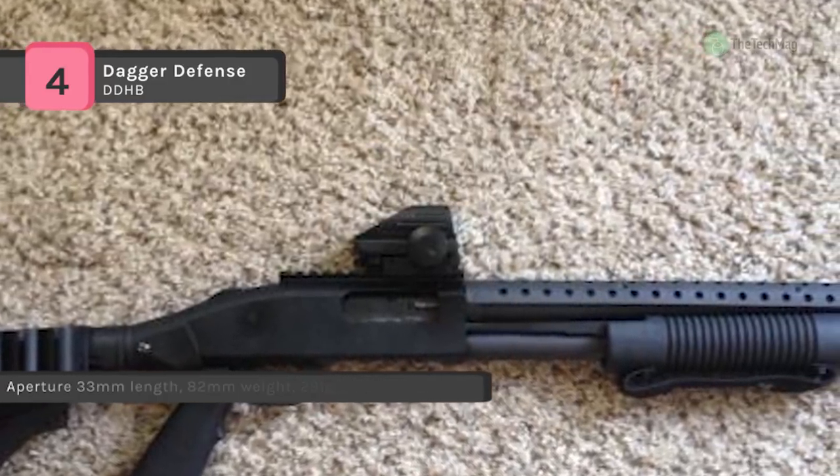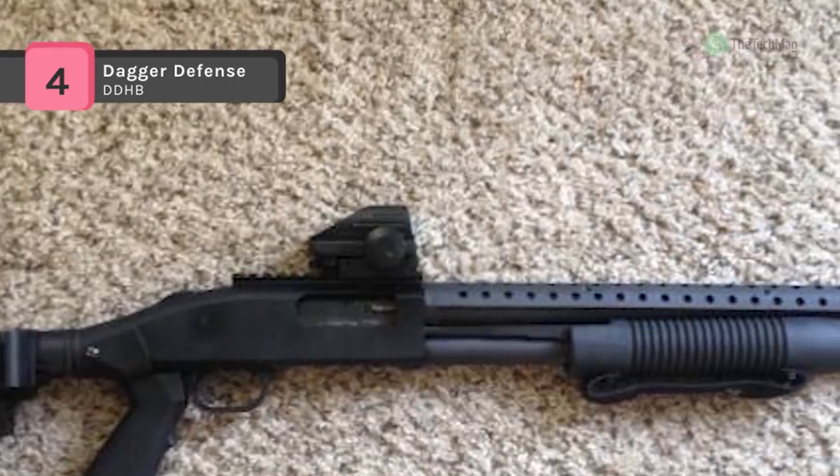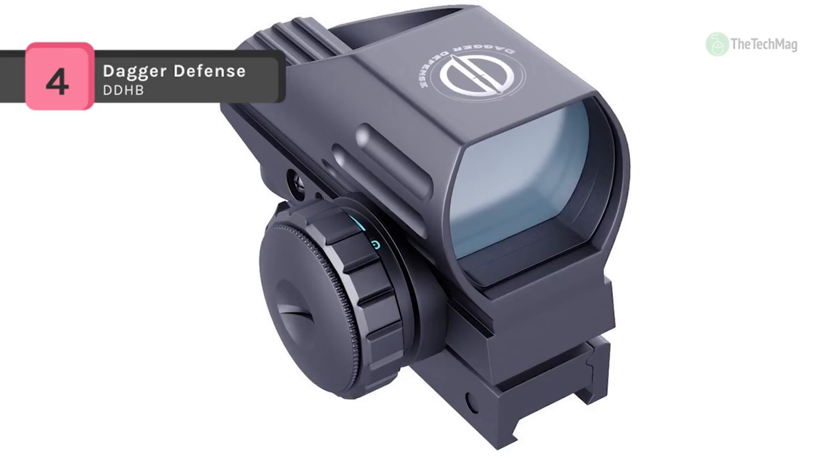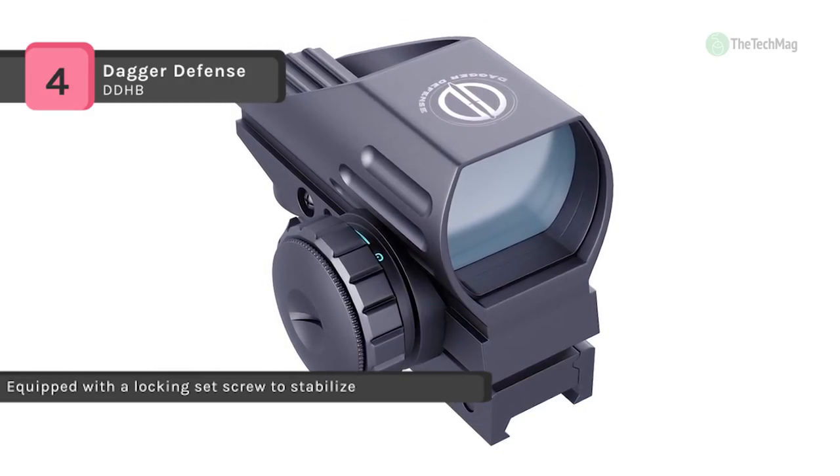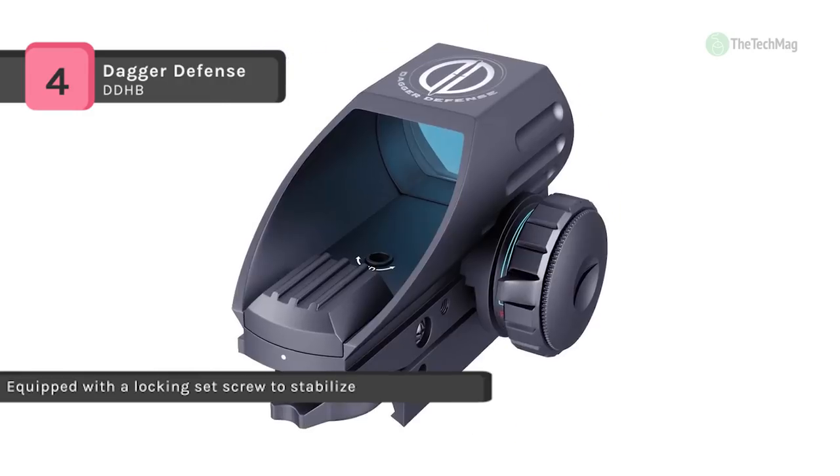The knob also contains the CR2032 battery, which is included in the package for your convenience. If needed, you can turn it one to two times clockwise to further lock the zero, only if it is not holding.